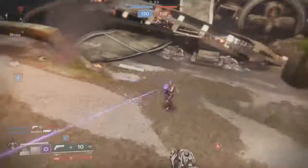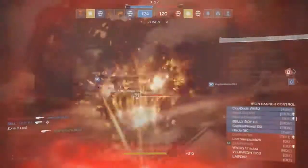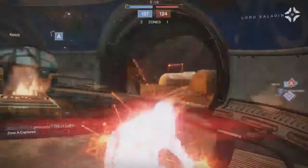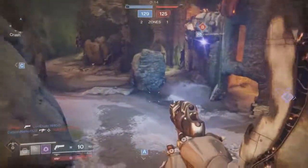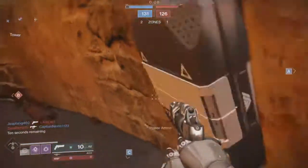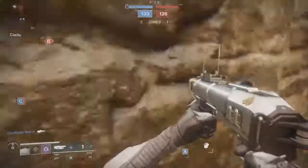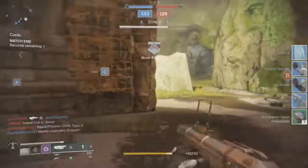It still takes four shots to the head to kill somebody, so I'm waiting for that to change in the next update. It's an energy weapon, so you can slap on whatever elements you want, though that might change in the next patch. Overall it's an all-around great hand cannon and a nice Iron Banner weapon. Since those weapons are going away in Forsaken, you might as well grab it while you can.